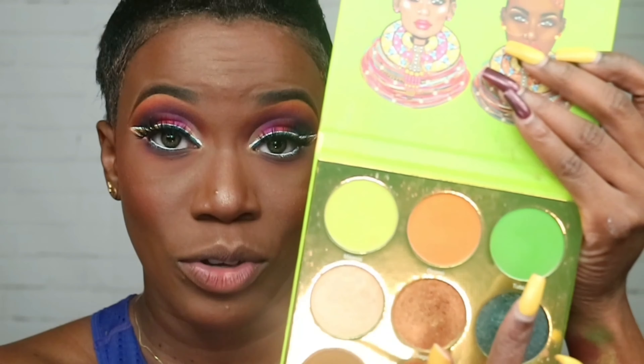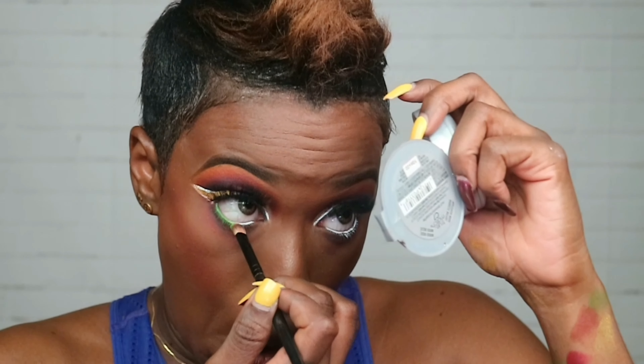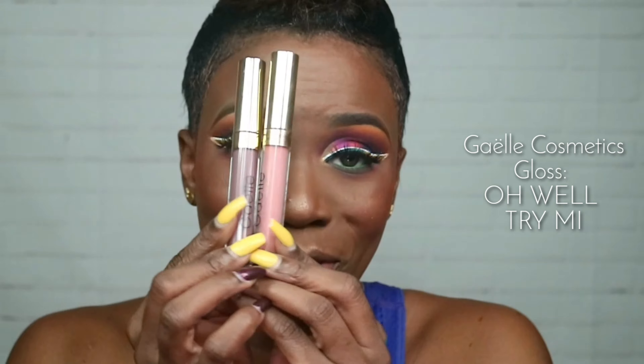This one — this is the Tribe by Juvia's. For the lips I'm going to go in with Gaia Lips today. These are her glosses — I'm going to go in with Try Me and Oh Well.